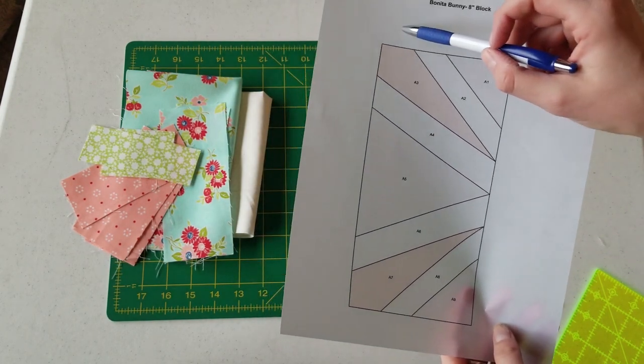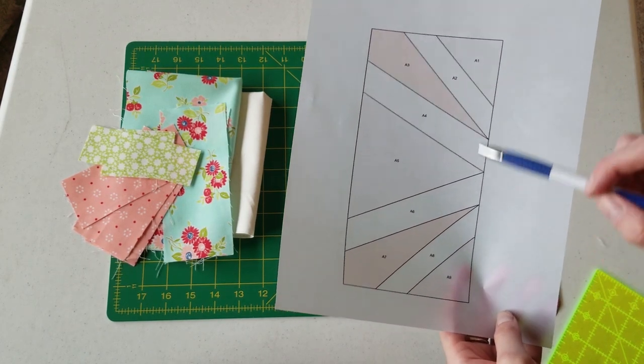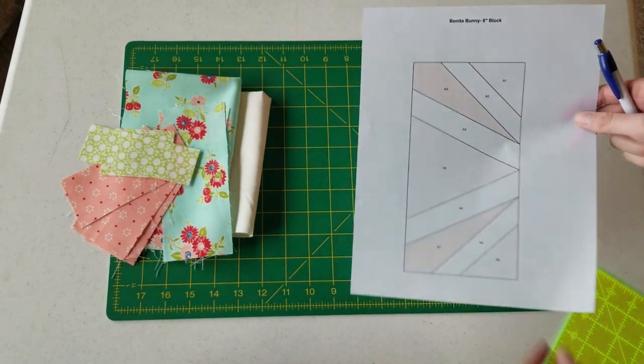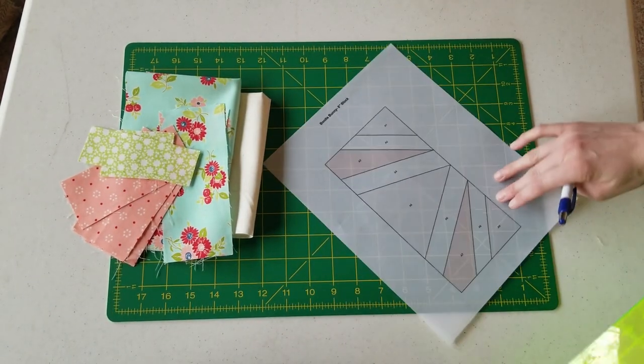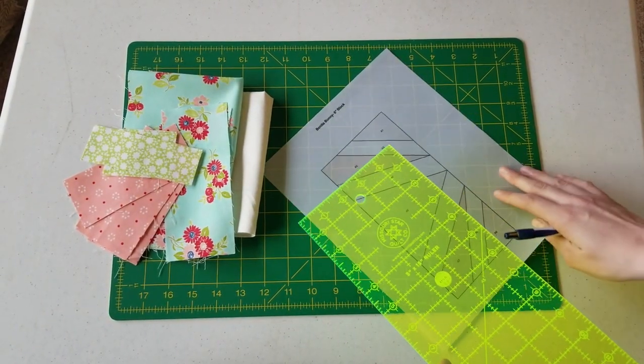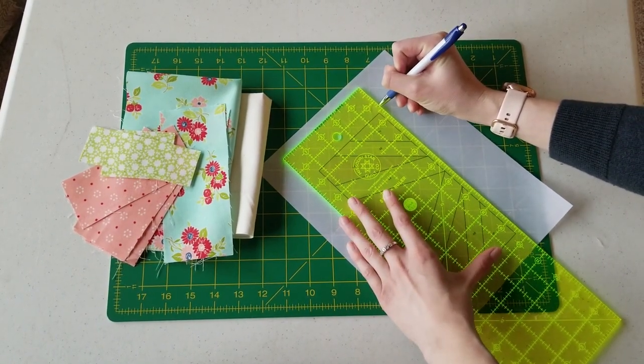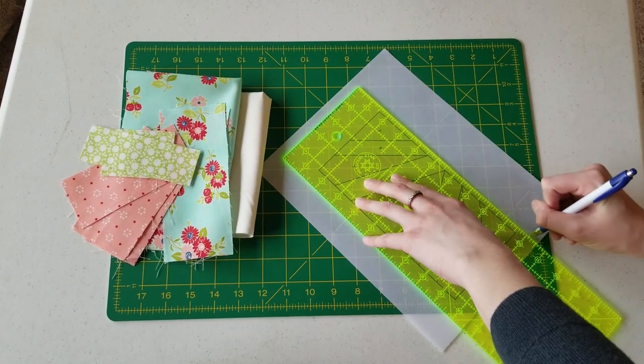After you have your pattern printed, if you're using this vellum paper — there are supposed to be quarter-inch seam allowances provided along the outside, but because this is such thin paper it didn't print too well. So what I'm going to do is take my ruler and draw quarter-inch lines all the way around the outside.